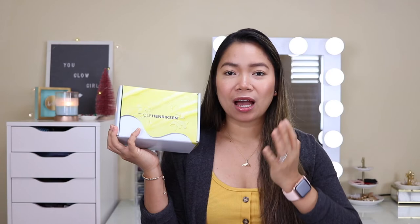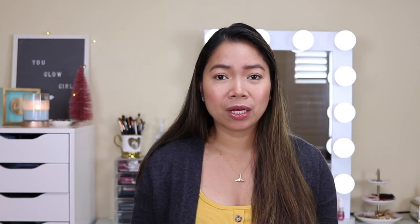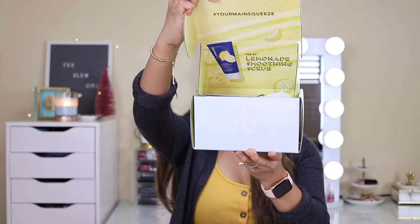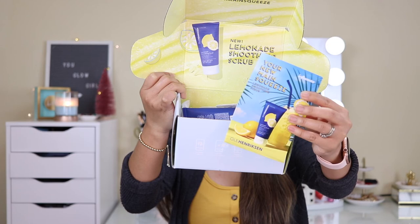For today's video, I will share with you the new product of Ole Henriksen — I'm not sure if I pronounced that right. I was lucky that Influenster chose me as one of their testers for this product. I haven't opened the box yet. Just a quick note: Influenster is an app or platform where you can discover new products or review products. So this is what it came with — a pamphlet or card with all the information about the product.